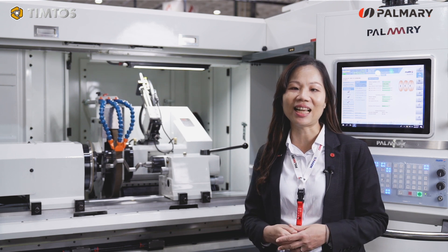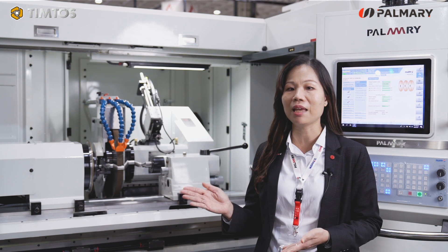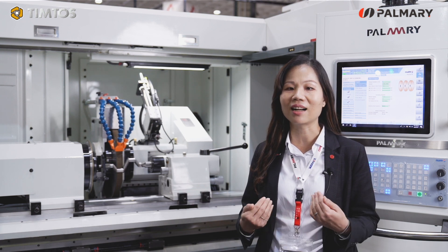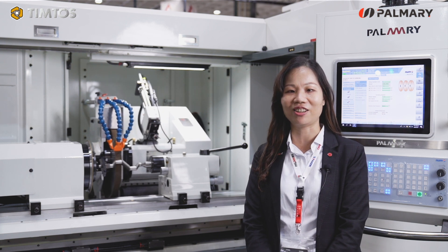That's all for today's short introduction. For more information, please visit our website palmary.com or contact us directly. This is Elifong. See you soon next time on Palmary channel.